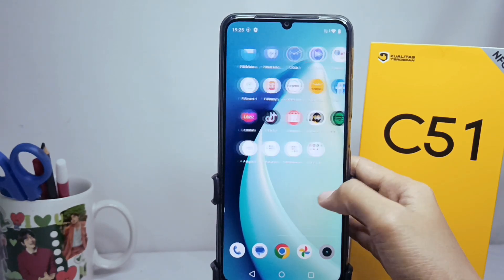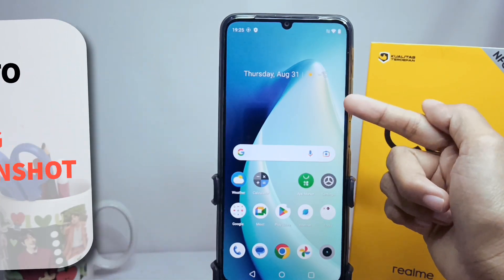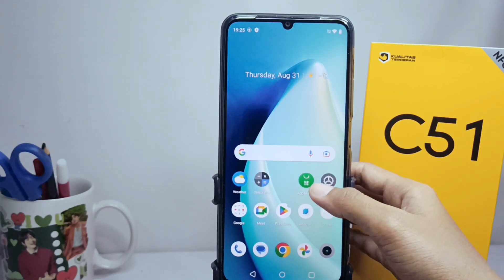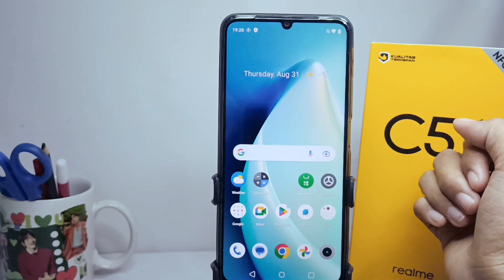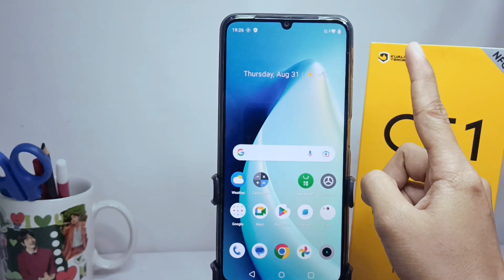Hello everyone. In this video I want to provide a tutorial on how to take a long screenshot on the Realme C51. If you are still confused about how to take a long screenshot on your Realme device, you can watch this video to the end. It's pretty easy, but there is one thing to note.